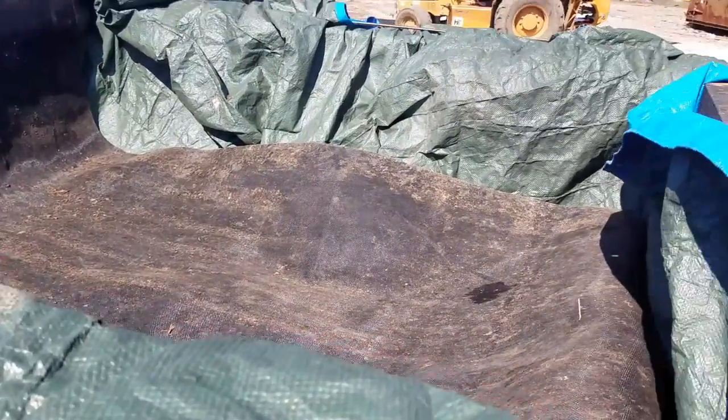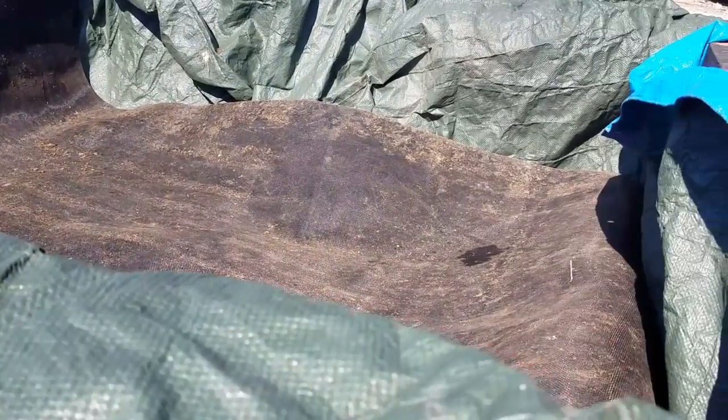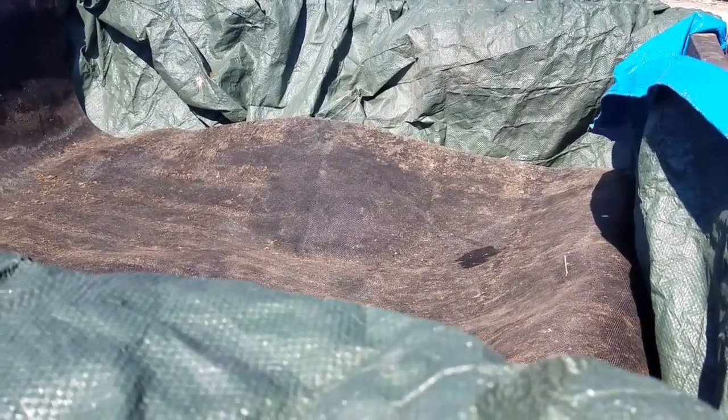To get a load of mulch, I just put a tarp over it real easily and then pull it out with the truck bed unloader. Let's see if this makes it a little bit easier — the use of the truck bed unloader for the bolts, to get all the spill over. See how it goes.